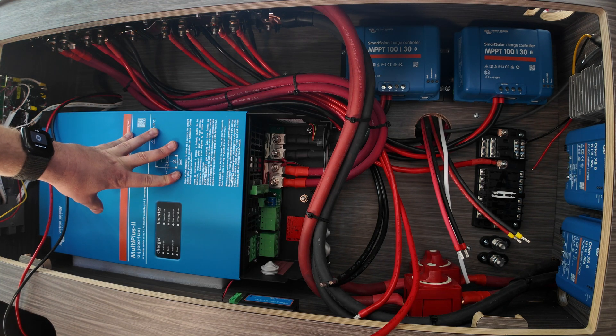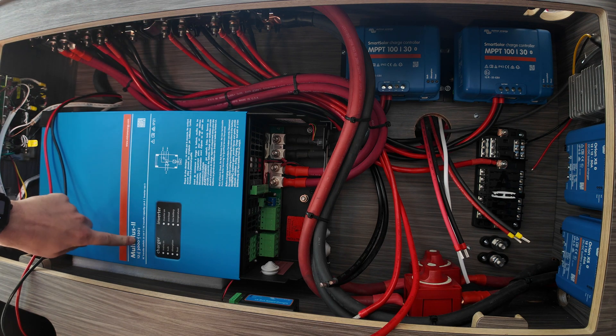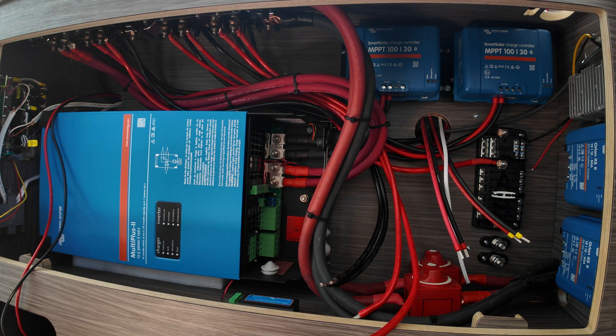I mounted mine sideways. I read a little bit online and saw some stuff in forums about people saying it probably wasn't a big deal — the main thing is cooling. So I decided to mount it sideways.